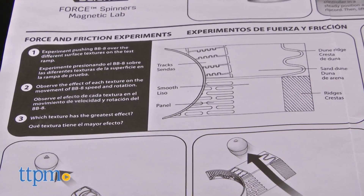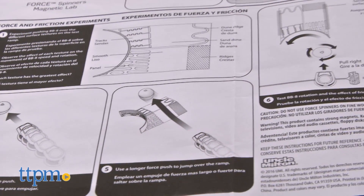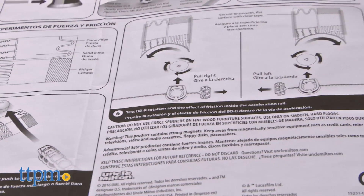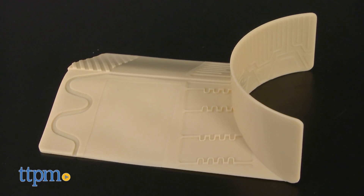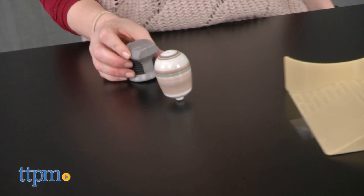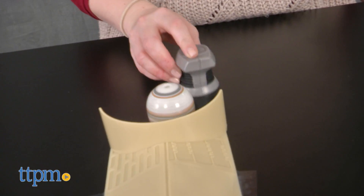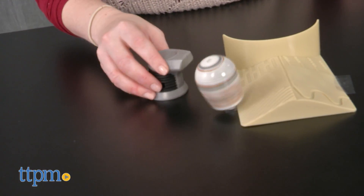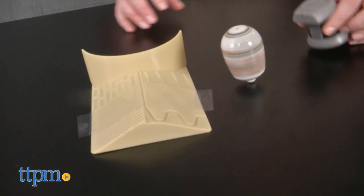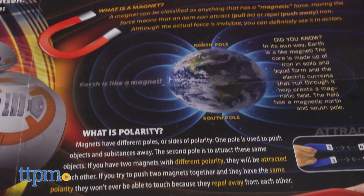Pretty cool, right? There are also a few experiments kids can do with the rest of the set's contents. The test ramp has different surfaces on it and kids can experiment to see how each surface affects the spin and momentum of the droid. Kids can also use a magnetic force push to make the droid jump over the ramp. This requires a bit of skill and practice. And then test the rotation and effect of friction inside the acceleration rail on the test ramp. The set also includes a poster that gives information on the very real scientific concepts of magnets and polarity, as well as the fictional force.